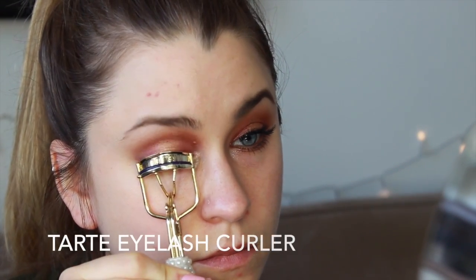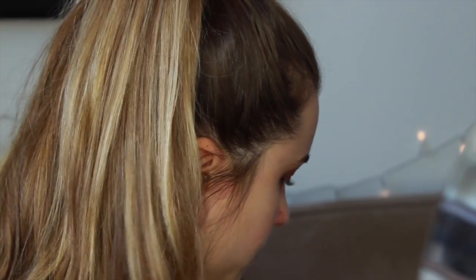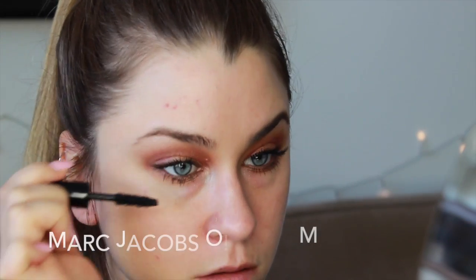After curling the eyelashes and adding a couple coats of mascara, I'm going to be using small cluster eyelashes — basically three individual lashes stuck together — and I'm going to be applying about four to the upper lash line. I'll show you how I do the first one and then cut out the rest because it's kind of time consuming. I'm putting them on the outer corner and then a couple all the way to the inner corner just to add some interest to the upper lash line.